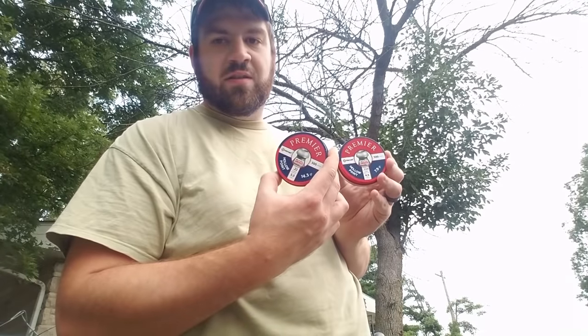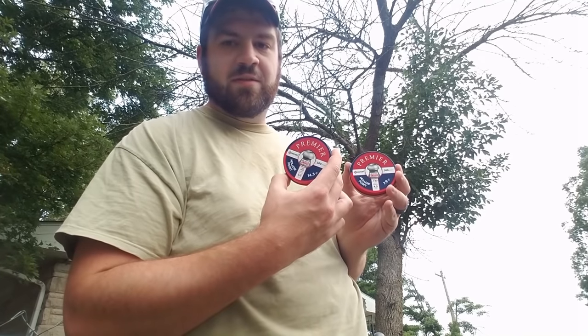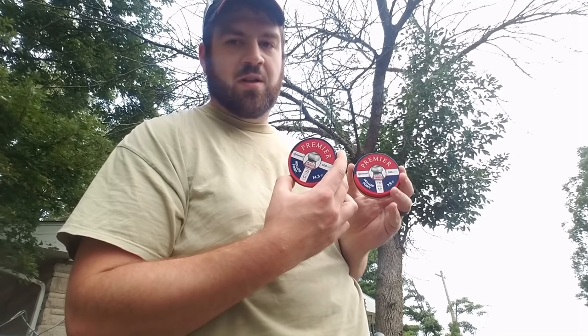I'm going to be shooting a .177 caliber break barrel and a .22 caliber break barrel. The pellets I'm using — the ones I currently have on hand due to the pellet shortage going on right now — I figured this would be the best comparison: same pellet shape and design. The .177 is a 7.9 grain Crosman hollow point and the .22 caliber is the 14.3 grain hollow point.